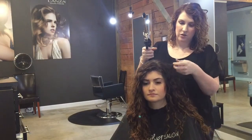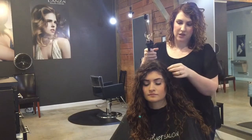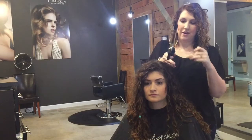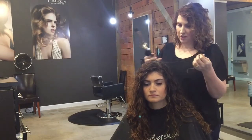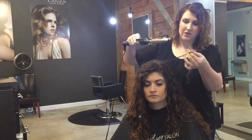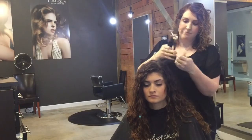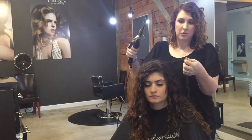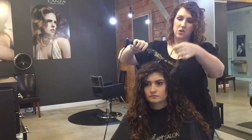So depending on how big your curl is, that's the size curling iron you would use. She has a tighter curl so I'm using a half inch. The sections don't have to be any certain size — it really just depends on where your frizz is or your problem curls, because they're not all going to be consistent with the natural curl.